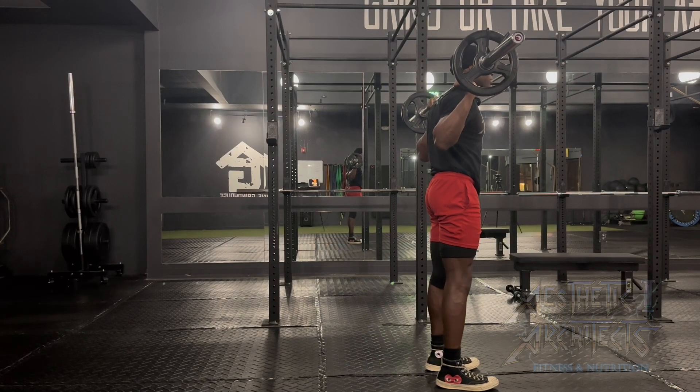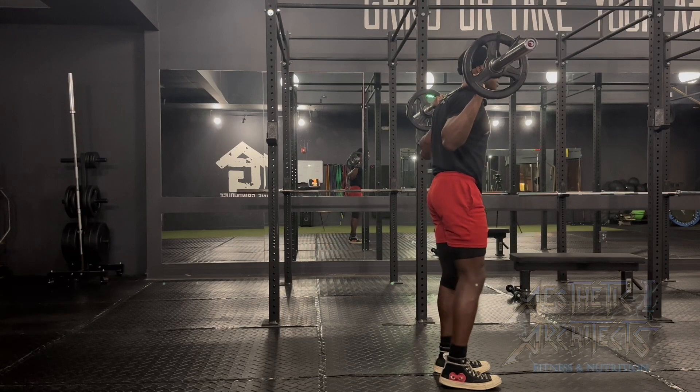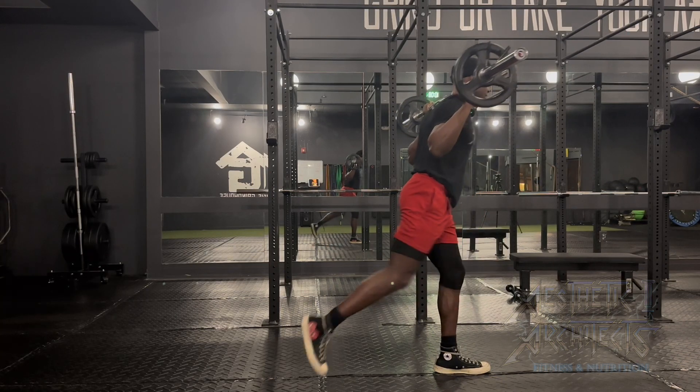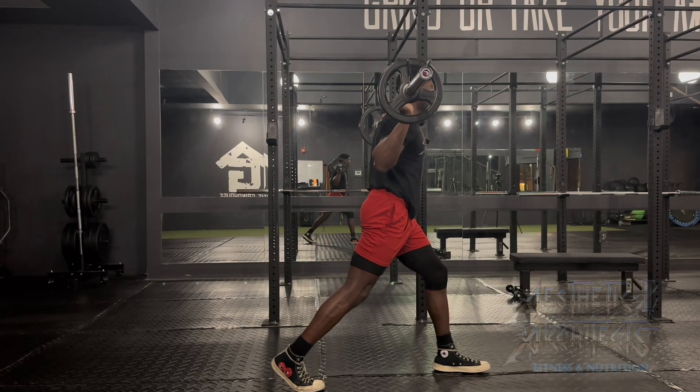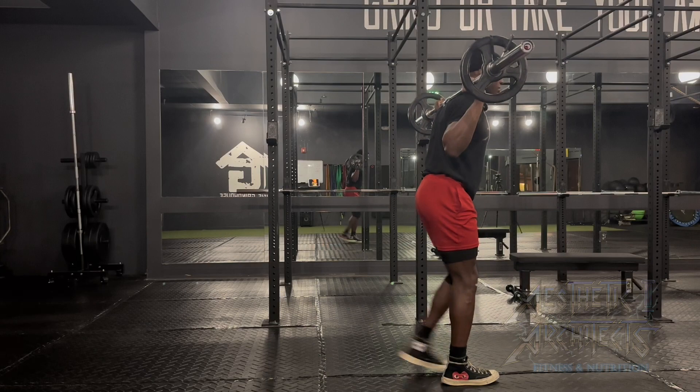Perform a barbell reverse lunge. We want that bar set up right on the back. We want to be nice and braced with our bracing sequence. Then from there, we want to take a big step back and drive that back knee straight into the ground. And we'll alternate.